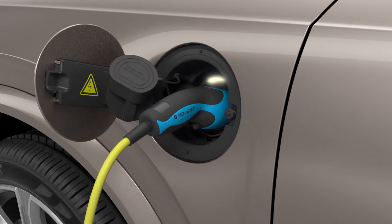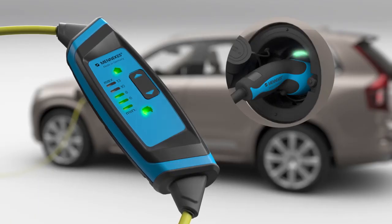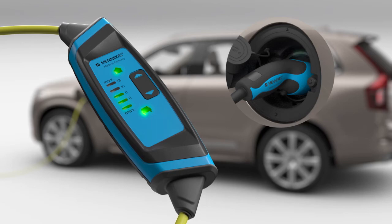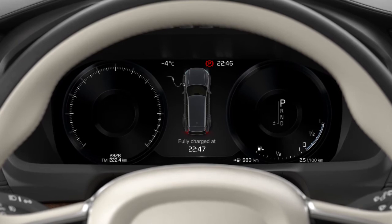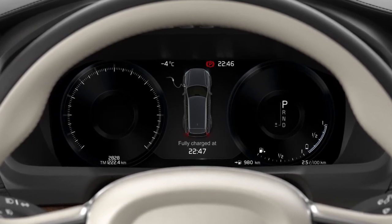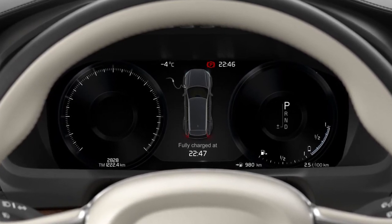The charging handle locks to the car and charging starts within 5 seconds. Indications that charging is underway can be seen in the control unit, in the charging socket, and in the driver display. The driver display will also provide the estimated time remaining until the battery is fully charged.